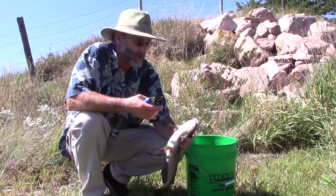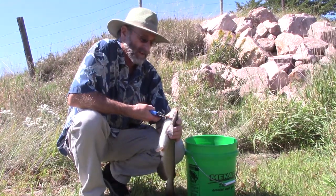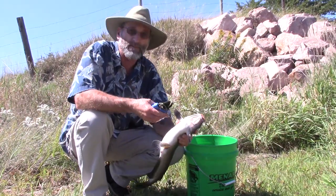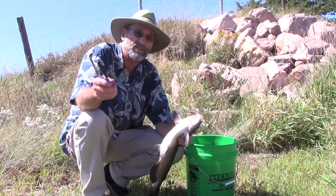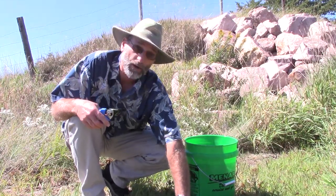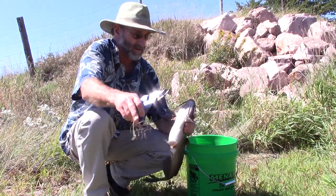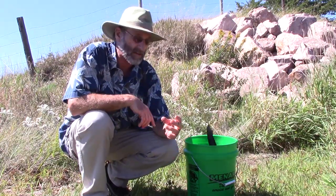Most of my catfishing I do out of a boat. I keep them alive until about 15 minutes from the boat ramp. I've got five rivers within 15 minutes of my house. I cut them about 15 minutes from the ramp while in my boat. When I get to the ramp they're dead, I pull the plug and head for home, clean them when I get there. Works out very, very well for quality eating.